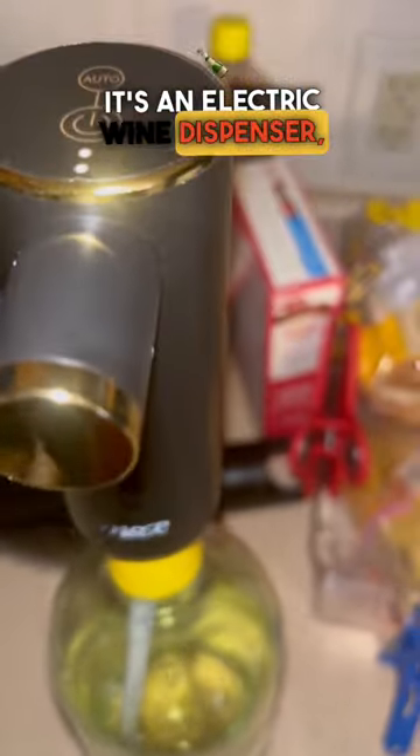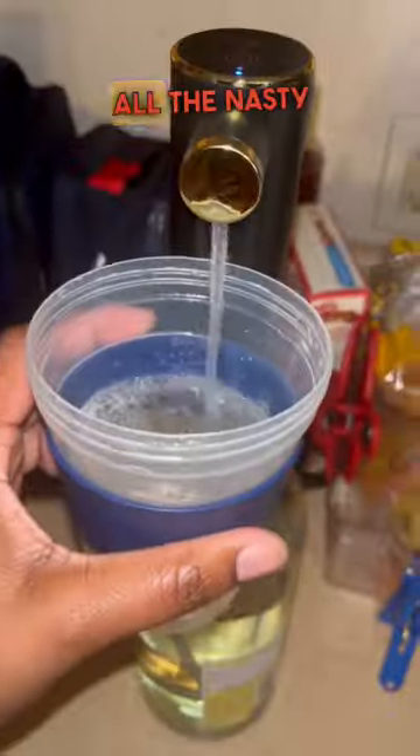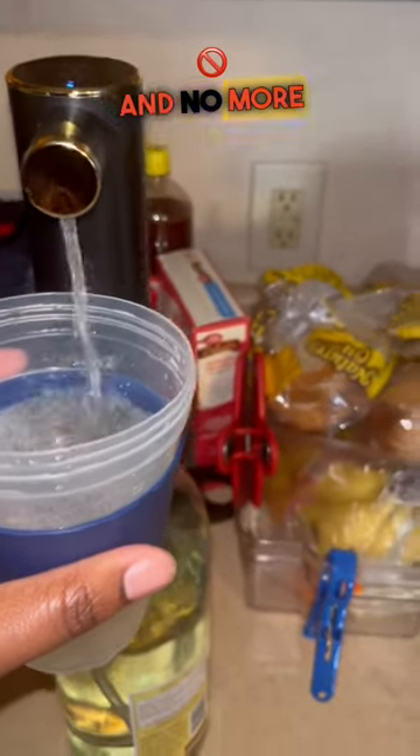This week I opened up one of my favorite Christmas gifts — it's an electric wine dispenser, but it's also an aerator. It pumps your wine for you in one touch and gets rid of all the nasty sulfates, so you have no more groggy feeling and no more headaches afterwards. Check the comments for the links.